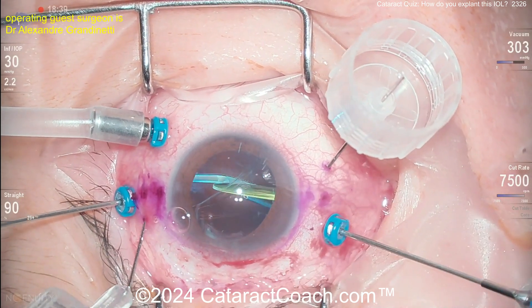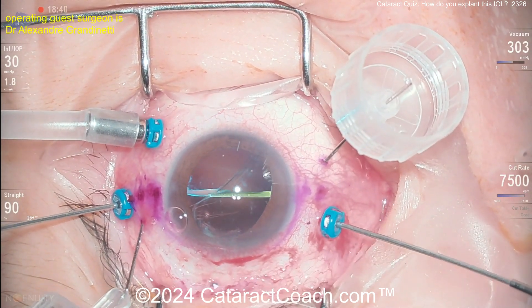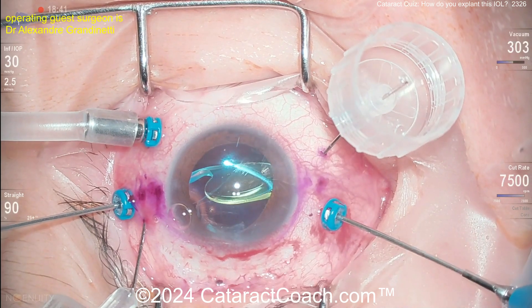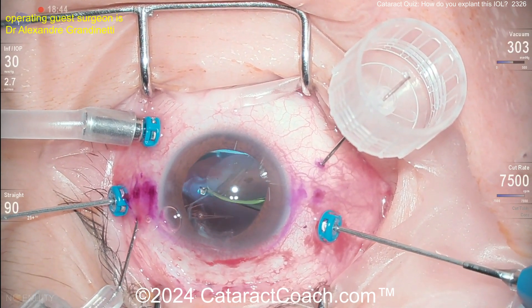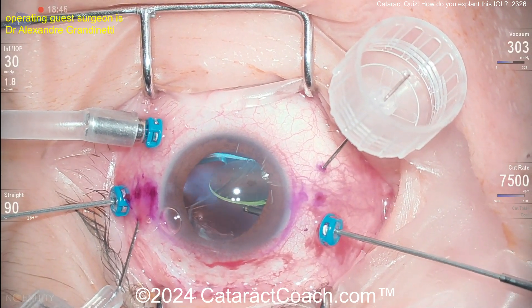A pars plana vitrectomy is being done here, which is good — clean up all that vitreous that's entangling around this lens. Make sure it doesn't fall back into the vitreous cavity. Now, how are you going to explant it?